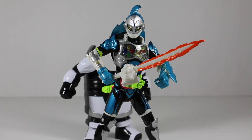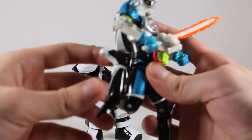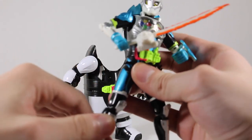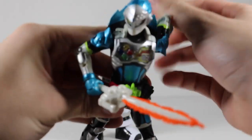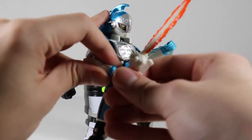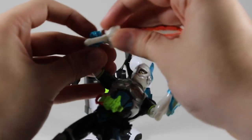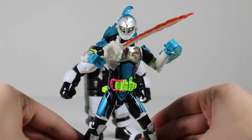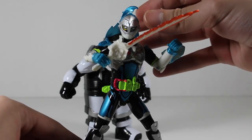So now we have Kamen Rider Brave, Level 2 Quest Gamer. Articulation-wise, he is the same as the other X-8 figures. You have double-jointed knees because of the Level 1 transformation. You can bend them in, and for the arms you can twist them and raise them. You have the elbow joint, and for the hands you can twist them. The Gashikon Sword did go flying off there for a moment. That's basically it for articulation, and the head over here, which is pretty limited.